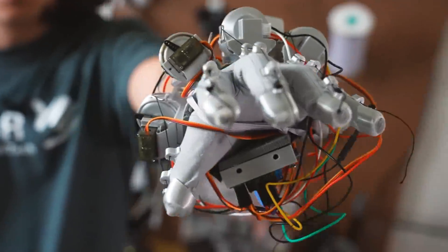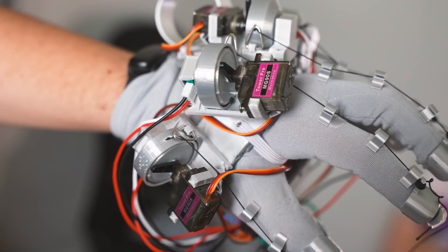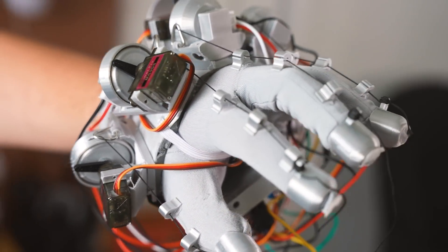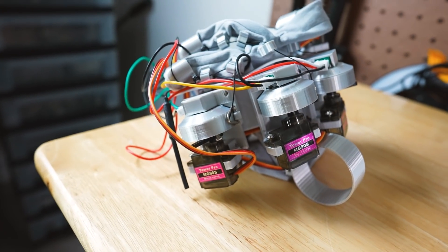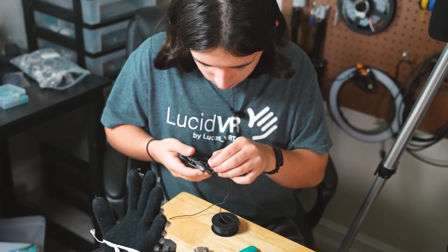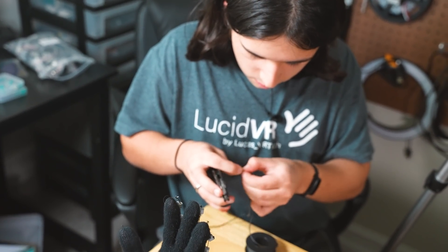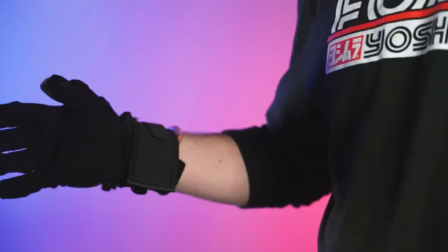And this is prototype four right here. Prototype four has force feedback haptics using the nine-gram servos — those will pull your fingers back so you can feel the resistance of objects. That's amazing. So real quick before we build, I want to bring up why I'm so excited for this and what this can do for anyone who's really hardcore about VR.